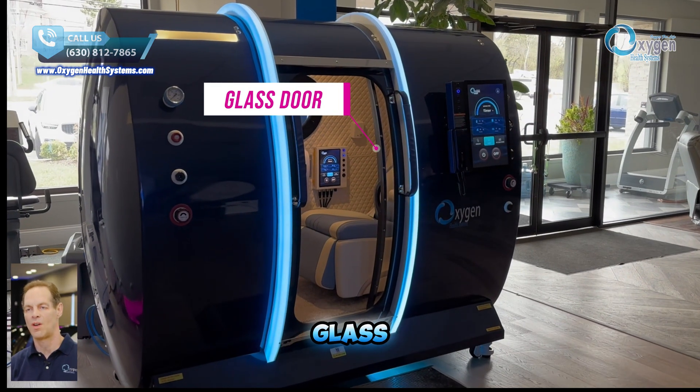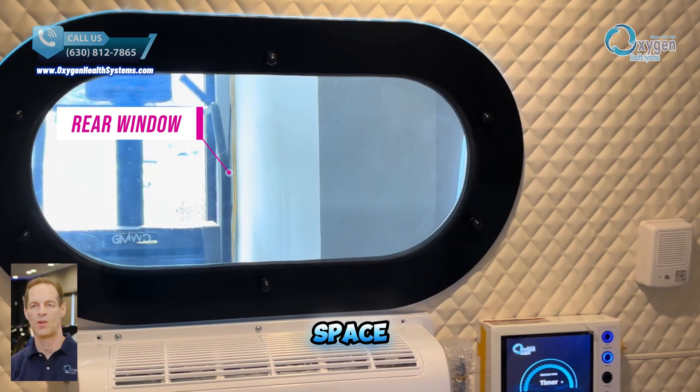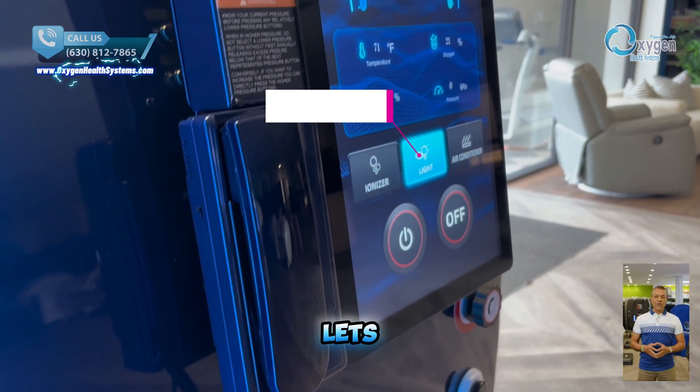Our chamber features a glass door and a rear window, allowing plenty of natural sunlight to brighten the space during the day, creating a more open and comfortable environment. This button lets you turn the light on or off for better visibility during night sessions or in dark rooms.